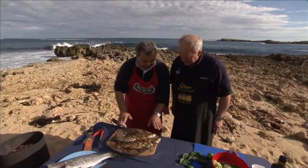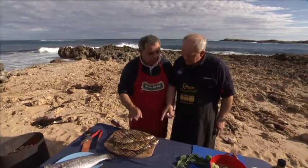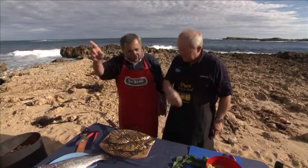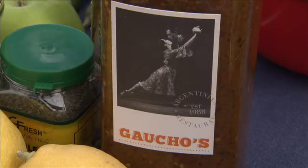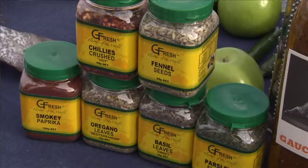I'm doing this barramundi from Roe Barra. We're going to do it traditionally Argentine style. And in spring water. And we're going to use a traditional chimichurri sauce, which is an Argentine marinade which has got a variety of all these herbs.